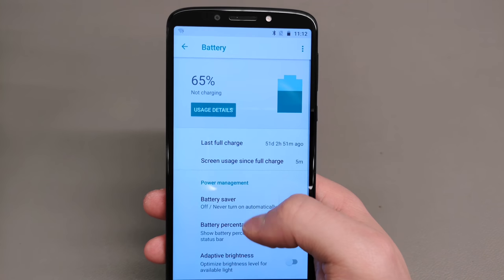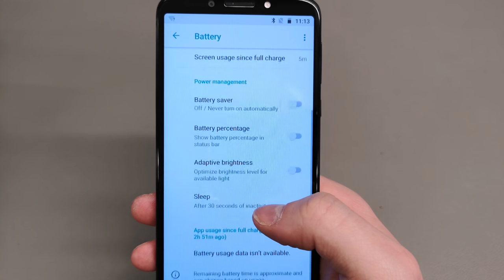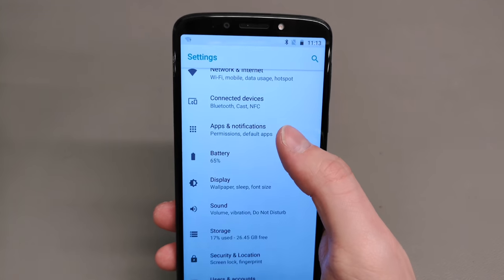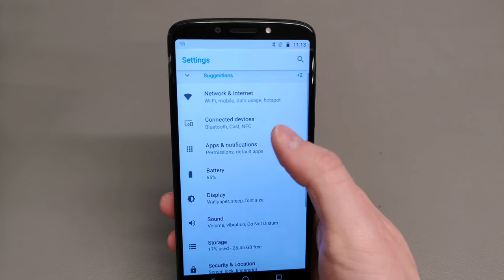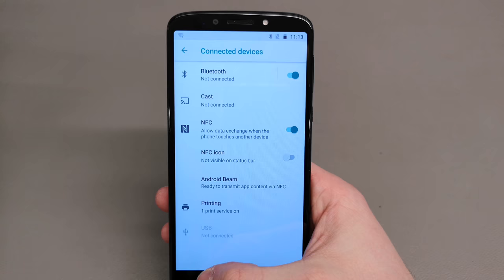Apart from display settings, you get the standard battery saving modes, adaptive brightness, and you can set the battery percentage to show next to the battery icon. There's also the standard apps and notifications section so you can block certain apps from notifying you about events you don't want.